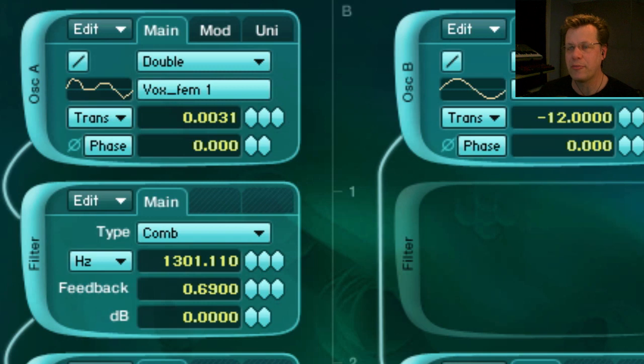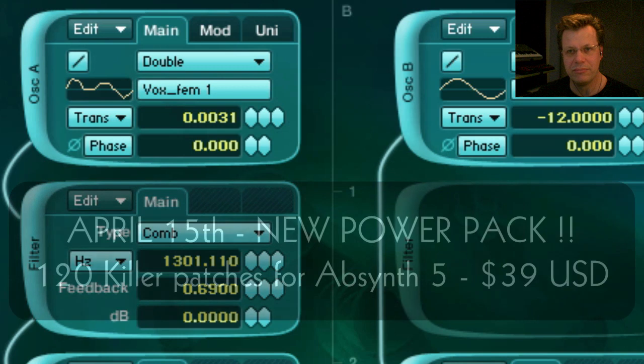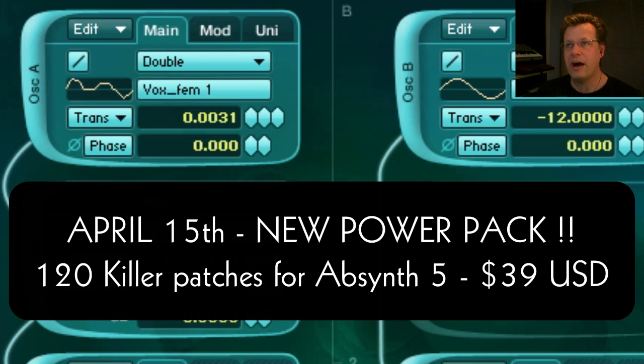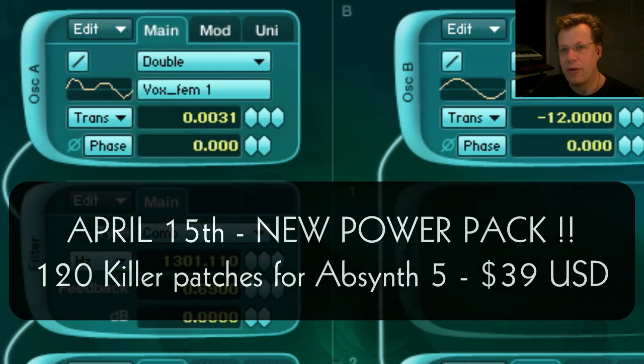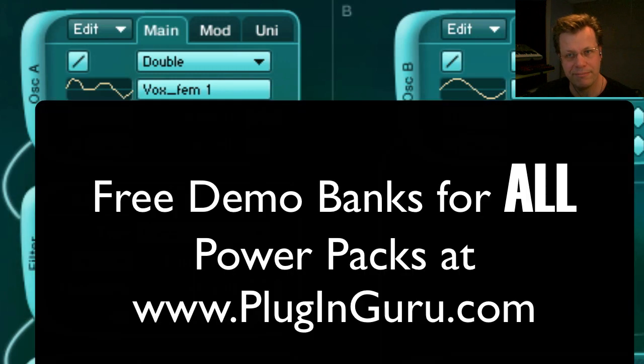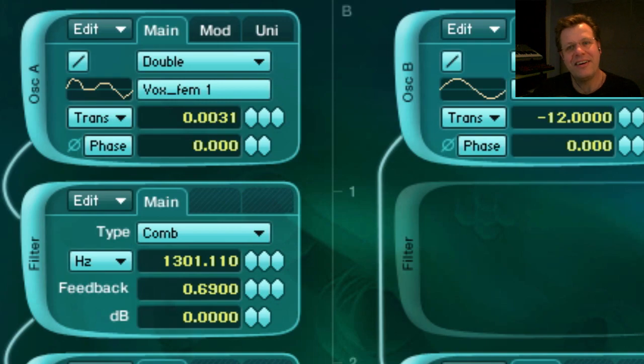This is a really fun one because I got to bring someone else to talk to. The music you're hearing in the background is the first demo for the power pack for Absinthe 5. Absinthe 5 is known as a soundscape thing and that's kind of how it's marketed, but it has incredible power to do really killer, straight-ahead, heart-of-a-song kind of patches. I made a whole bunch of really cool patches for the power pack and it comes out on April 15th. You should get it because it's a completely different side of Absinthe than what you find in any of the factory voicing.